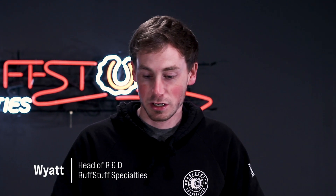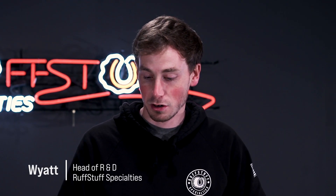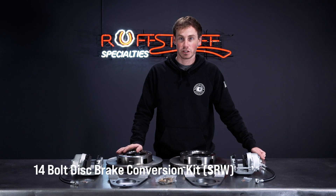Hi, I'm Wyatt from Rough Stuff. I do R&D, and today we'll be talking about our 14-bolt single rear wheel disc brake conversion kit.